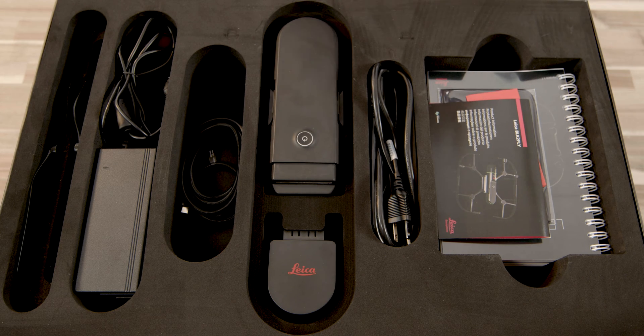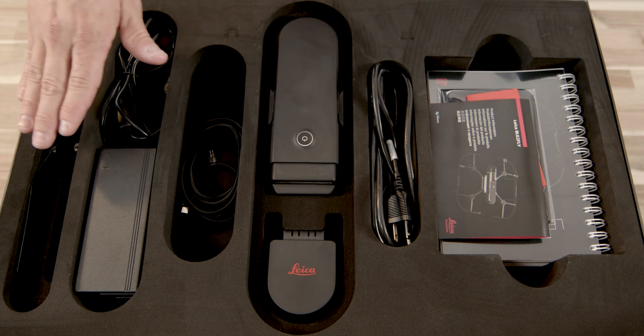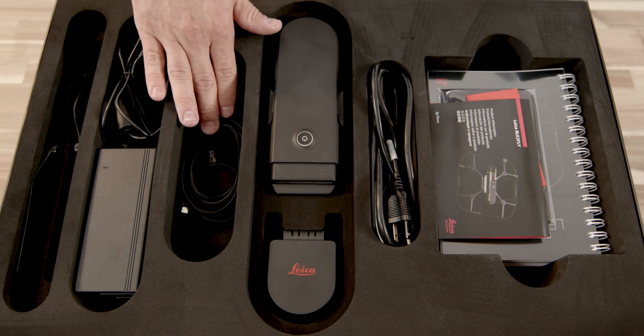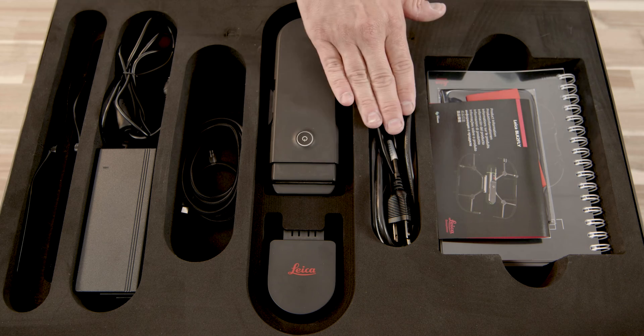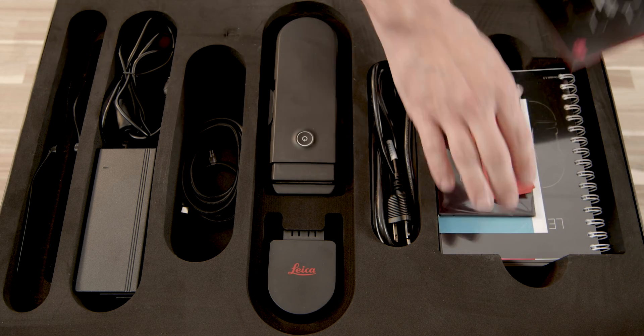What you're going to see first are the accessories that come with the drone. You're going to get the one battery, the charger, the power adapter for the charger, a set of spare propellers, the USB-C data transfer cable, the power cord, and multiple owner manuals, software registration cards, and a cleaning cloth.